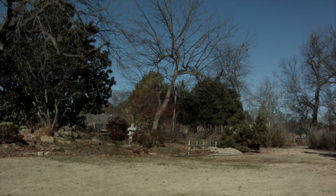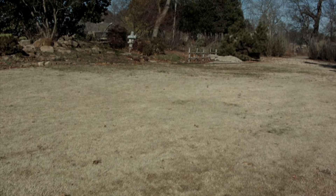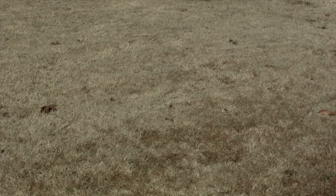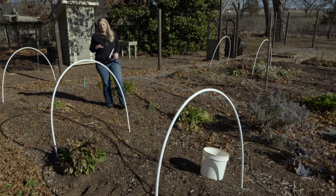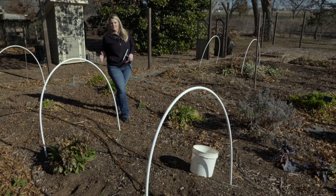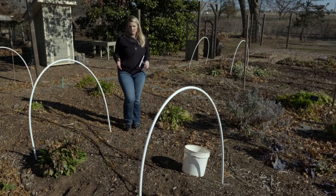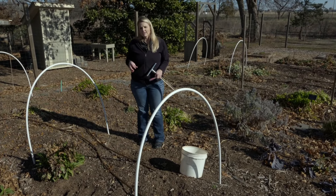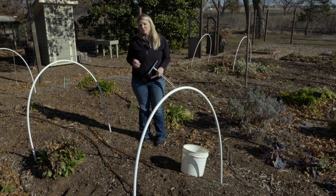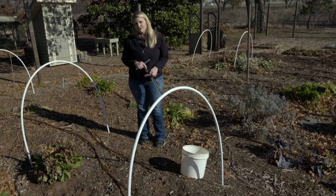Another area we're going to sample is our turf. The lawn is typically maintained differently than the flower garden or vegetable garden, so we're going to sample that separately as well. Late winter and early spring is a great time to test your soil because it's been lying dormant. We haven't added any compost or fertilizer to our vegetable garden yet, so we'll get an accurate reading of what nutrients are available to the plants we'll soon be installing.